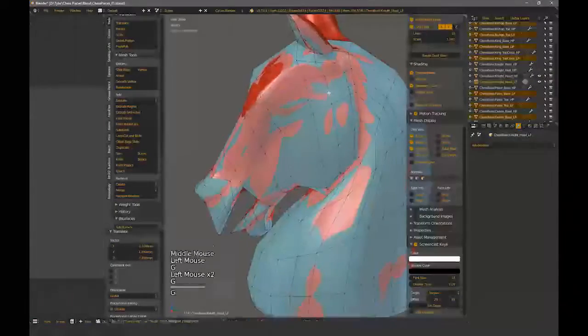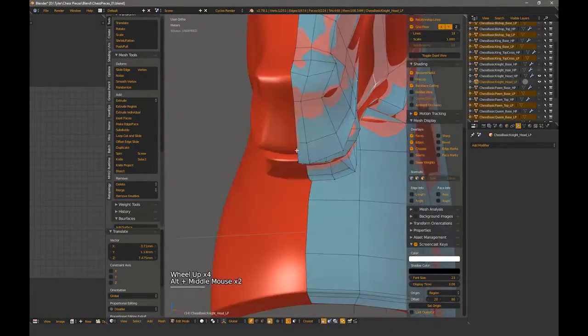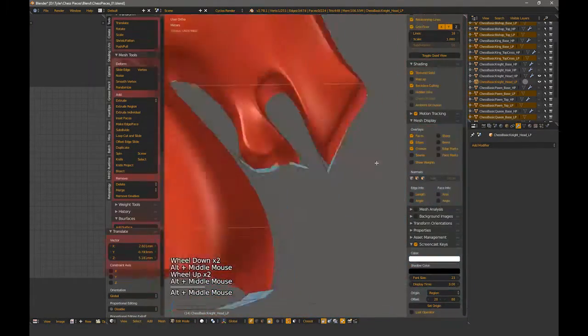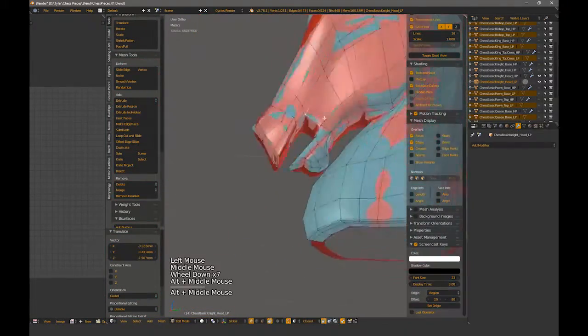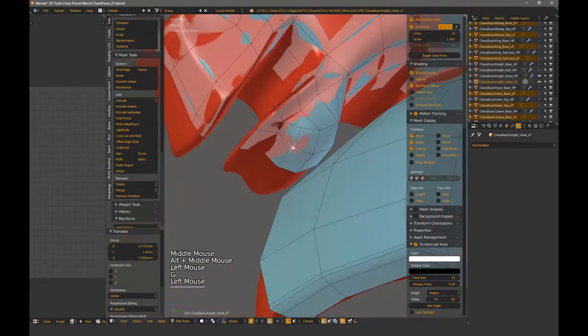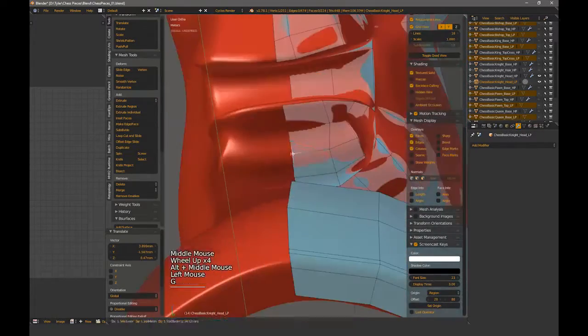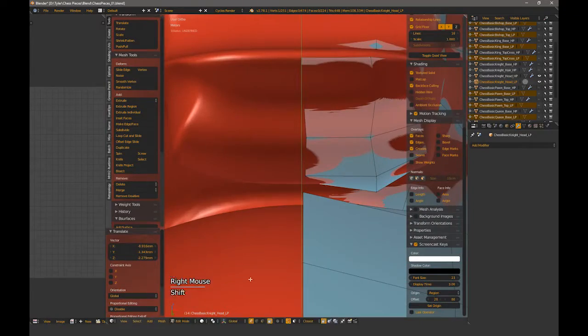To start this one out, I created a copy of the head and removed the subdivision surface modifier. This gives me a nice start to the low poly rather than having to start from scratch. The first thing I work on is getting the geometry to conform to the high a little better. To do this, I turn on my snapping to face and closest. This will allow me to simply select a vert, hit G for grab, and let it snap to the high poly surface below. I'll go over the entire model this way.